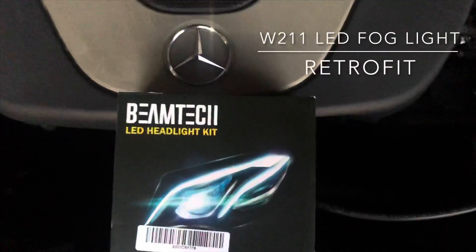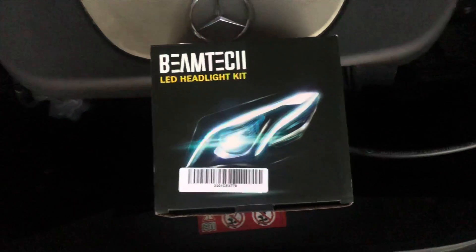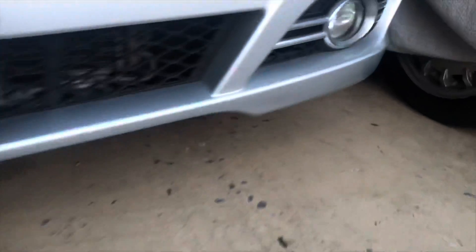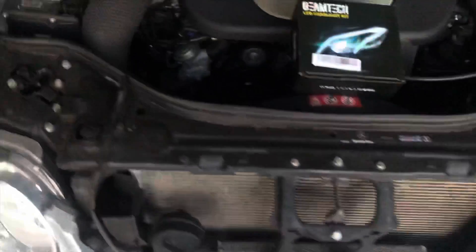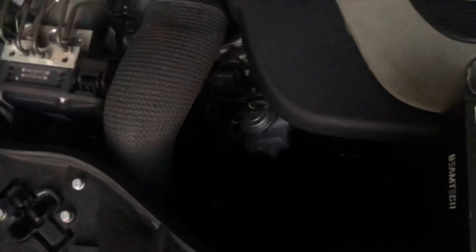Alright, welcome back everybody. Today I'm going to be installing these Beam Tech LED headlight kit — I'm going to be putting those right here on each side. I'm going to show you how to access that, how to get the bulbs in, and what they look like before and after. Let's get to it.